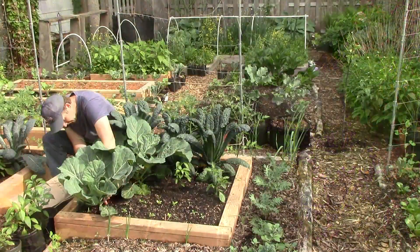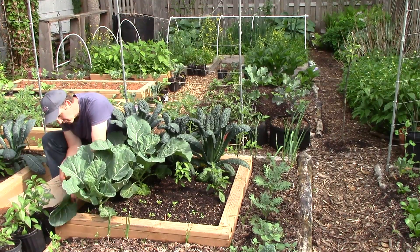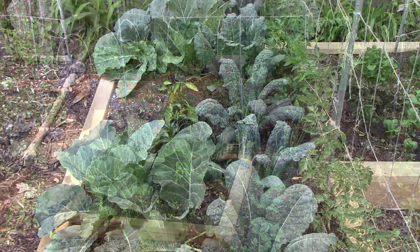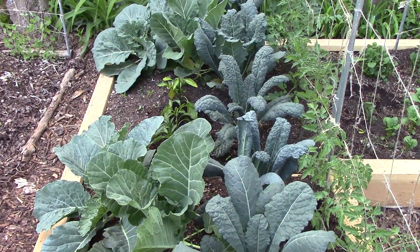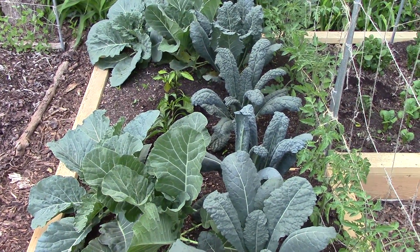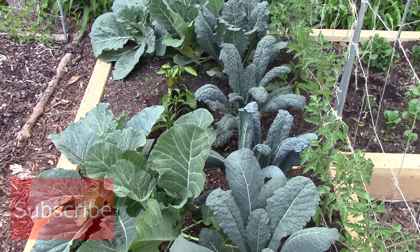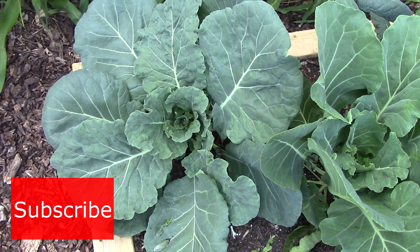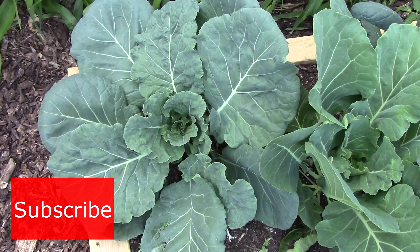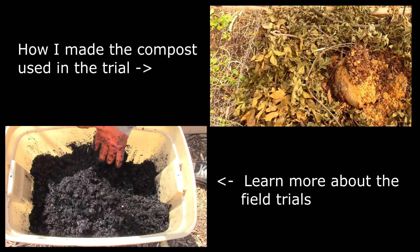Other than continuing to weigh the field trial harvest, the next step for the kale and collards is to do the blindfolded taste test and brix test. I should do this soon because these greens are really at their peak right now. So I've got a lot of weighing, tasting, and brix testing ahead of me. But at the end of the season, I hope to know if the addition of rock dust and biochar helps strengthen the foundation of compost and castings that we've relied on for years. Thank you very much for watching. And until next time, remember, you can change the world one yard at a time.